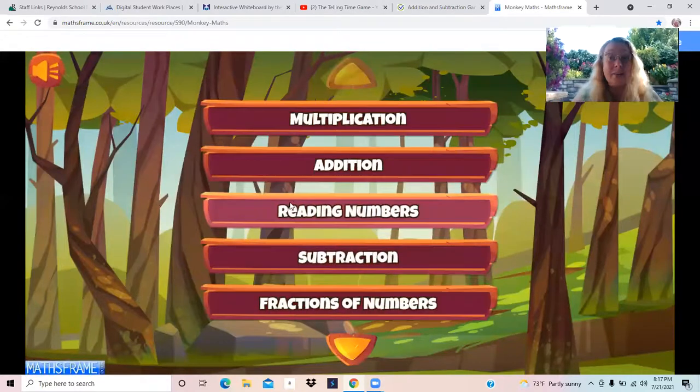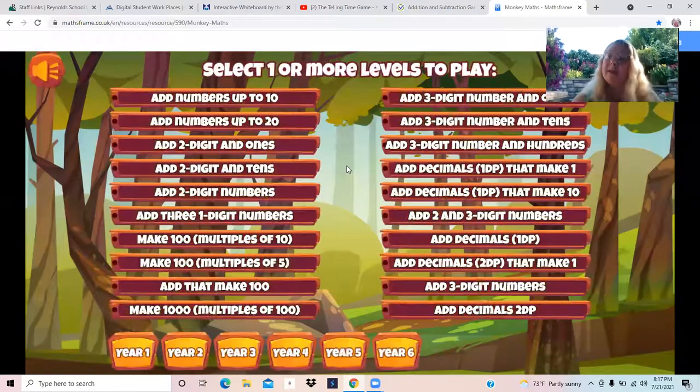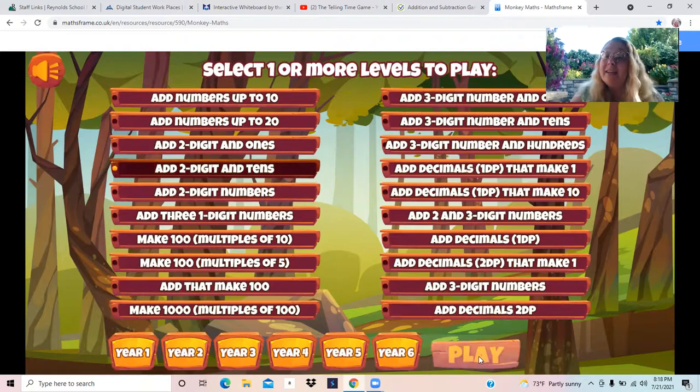Then we have to wait for the game to load. This game is a great way to practice all sorts of math skills. Today we're going to focus in on our addition skills. So I click addition. Then I decide what type of addition do I want to practice. I can add numbers to 10 or to 20, but today we've been learning about how to add two digit numbers and tens, so that's what we are going to practice. I'm clicking add two digit and tens right there, and now I get to click play.